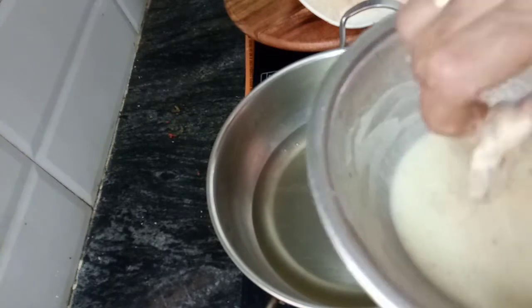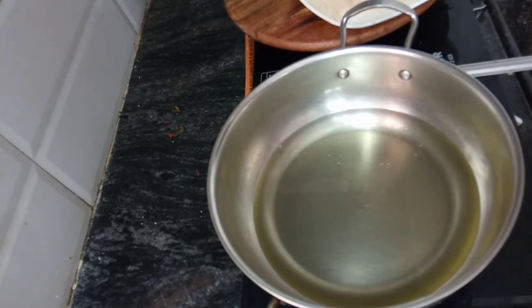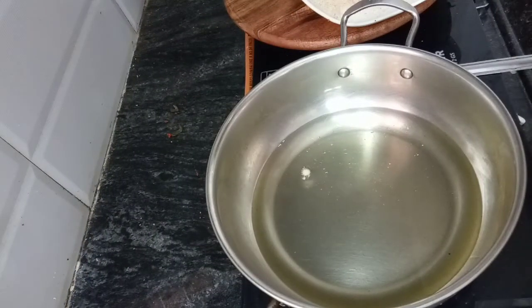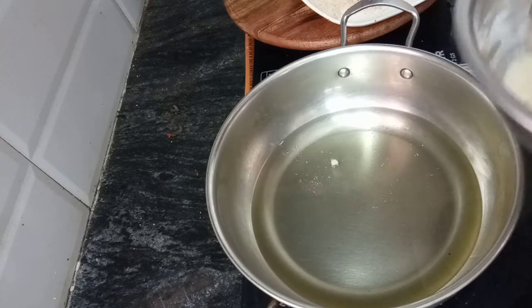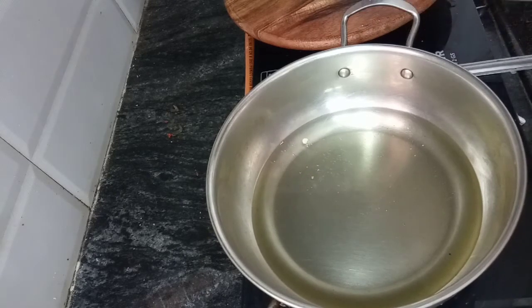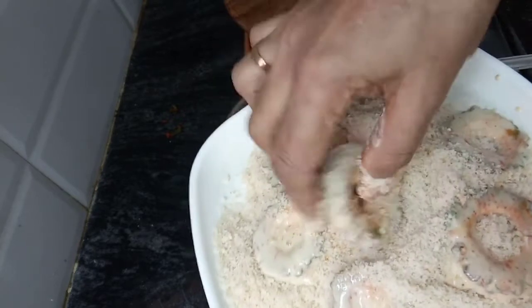Add a little bit of medium. We will add bread crumbs to the coating.